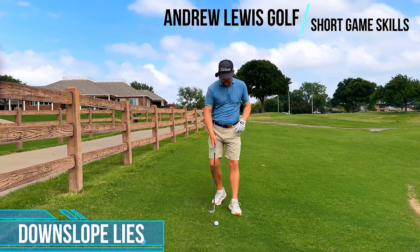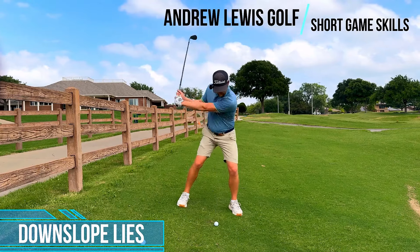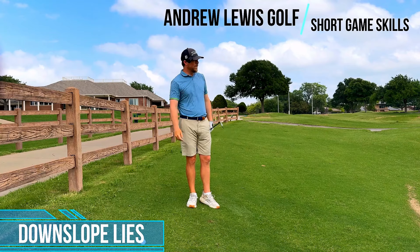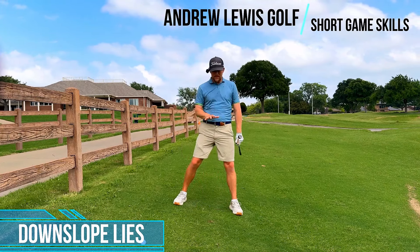You can see I'm doing some pretty massive swings here. I've got about a 15-yard shot. Ready to hit — wide stance, lean left, face open, hinge and spin. You can see my big swing. That had really nice loft and lots of spin. I'll demonstrate that again.